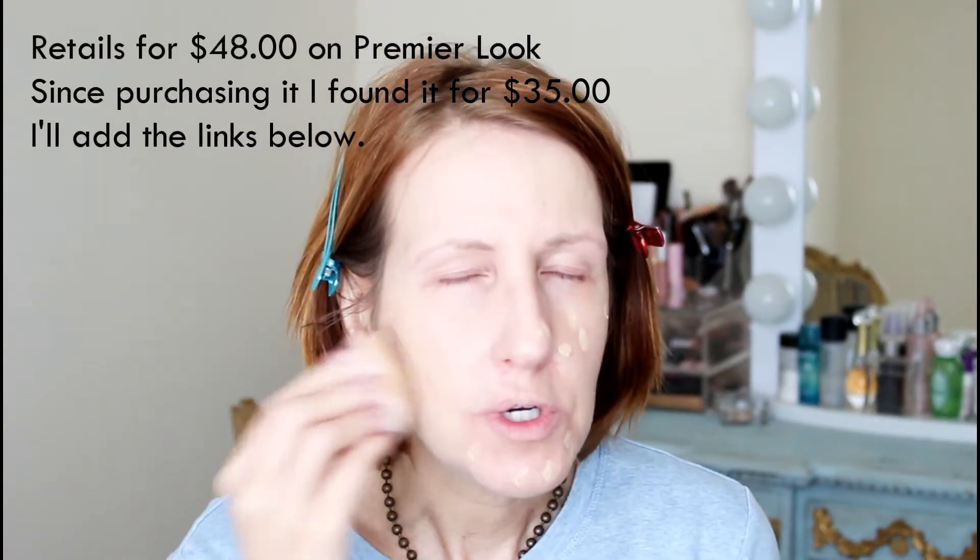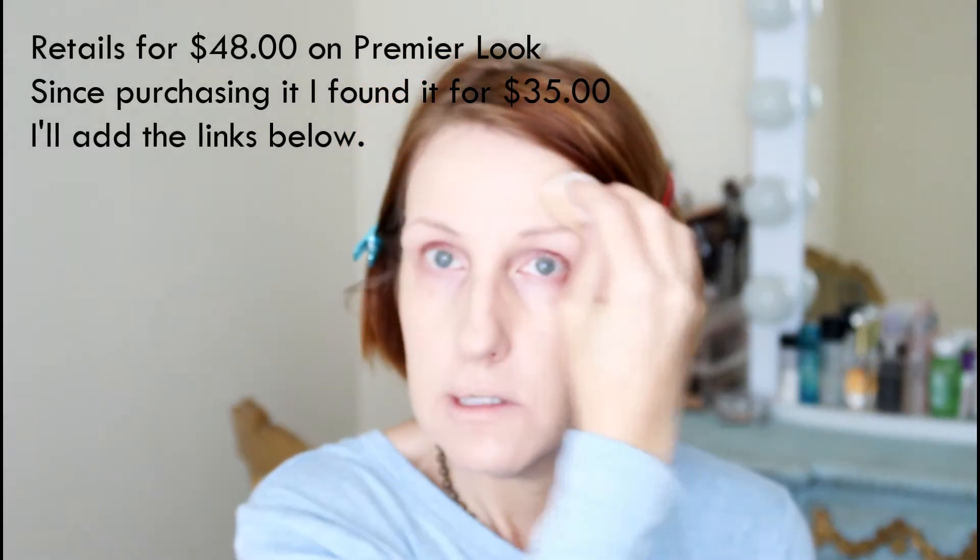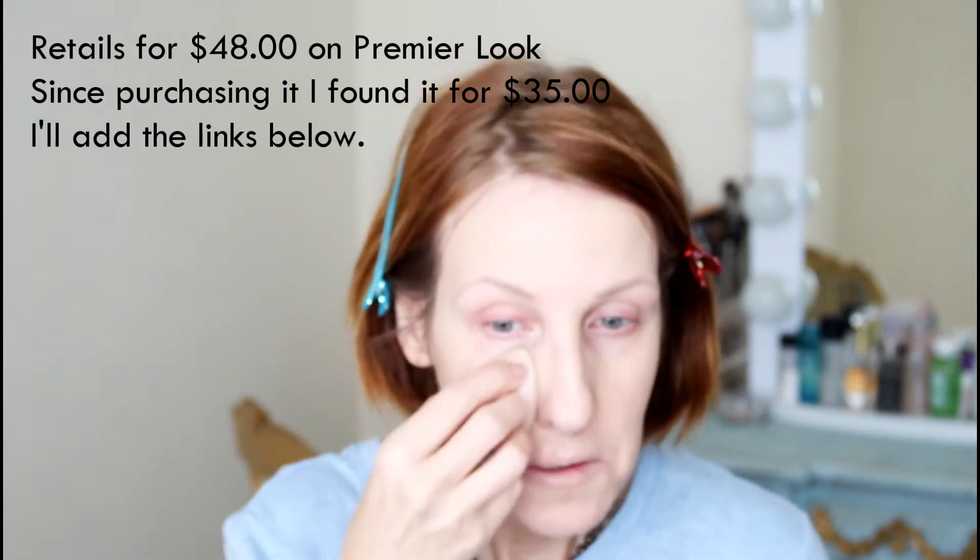I think it retailed for $40 to $45 — I'll put a link below. This doesn't seem to settle into my fine lines or wrinkles. It does look like my skin, and that's something Brianna had said — it looks like your skin. I will agree with her: it definitely looks like skin, not like caked-on makeup, and I really like that.